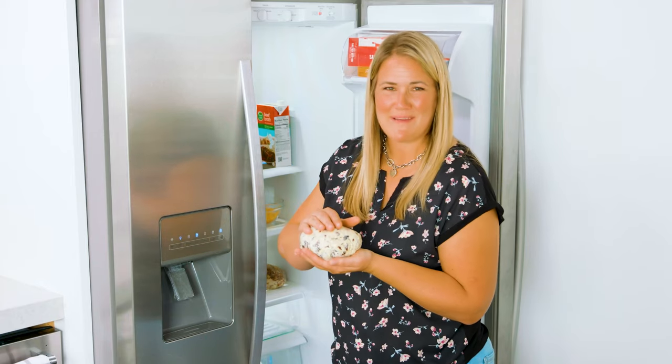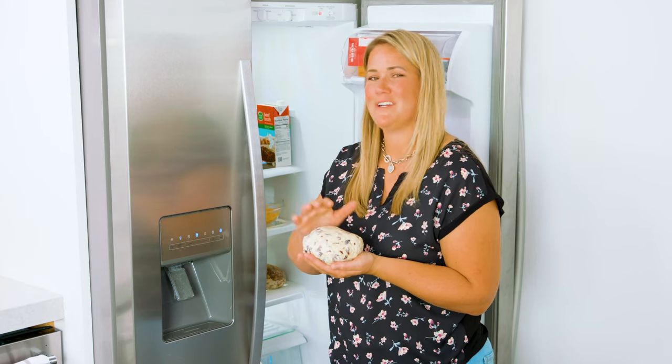Once your cheese balls are assembled, wrap them up nice and tight and pop them in the fridge until you're ready to serve. Now all you have to do is decide which one you're gonna make, and you are ready to eat!